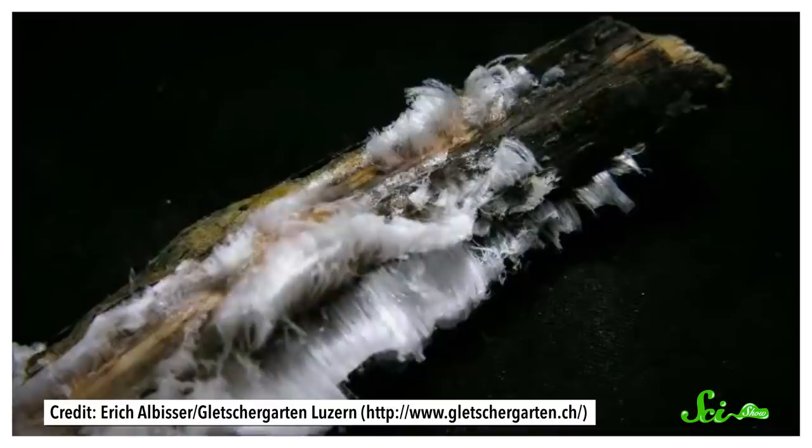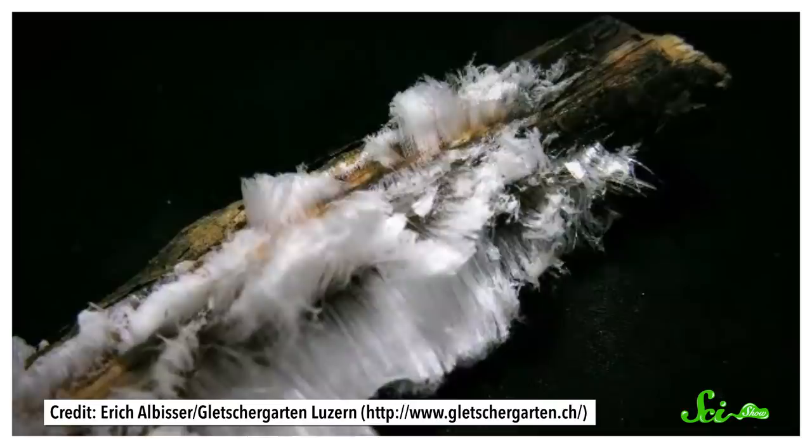As each bit of water next to the base of the strand becomes frozen, it pulls more supercooled water out of the interior of the wood. This process repeats until all the water in the wood is used up. But for any of this to happen, the temperature has to be just right. If it's too cold, the water inside the branch will freeze solid. And if it's too warm, the starter ice won't form on the outer surface.